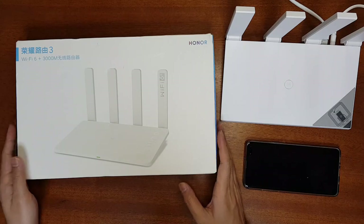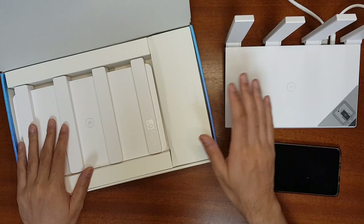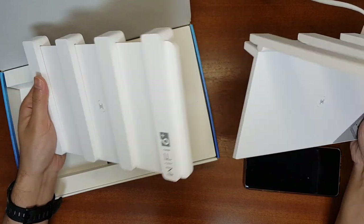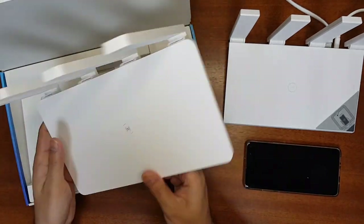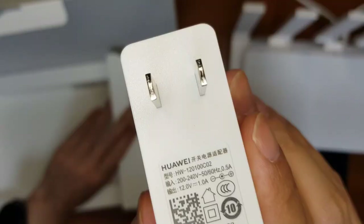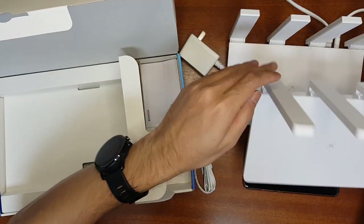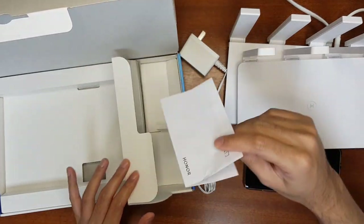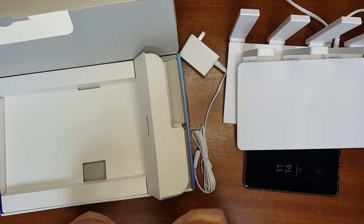Let's unbox it and see what's inside. As you can see, the packaging is very similar to the Huawei AX3 router, and even the form factor and weight are similar. The router has four antennas and it's labeled as Honor. This is the power adapter — it comes with a 12V 1A (12W) adapter. However, the AX3 Pro comes with a 24W 12V 2A adapter. It also comes with a user manual; since my unit is from China everything is in Chinese, but you can get the international version.